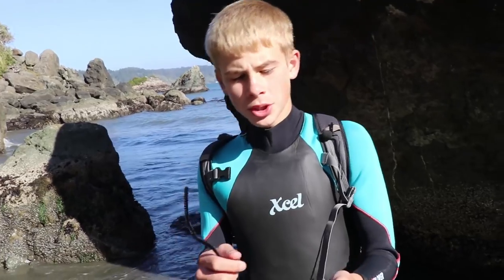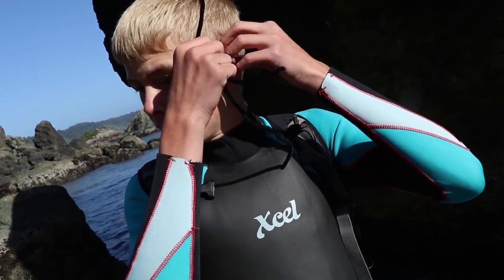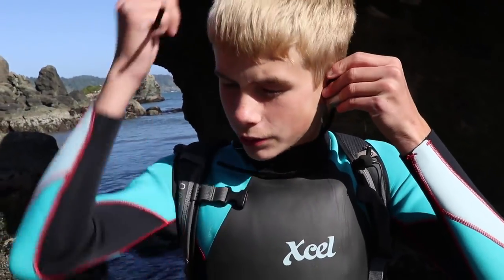Something that really distinguishes a sea lion rather than a seal is how they have external ear flaps. They have little teeny ears, and that's kind of how you tell it's a sea lion — that's how I tell if it's a sea lion or a seal.